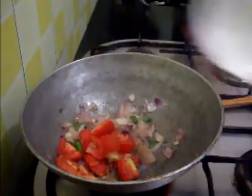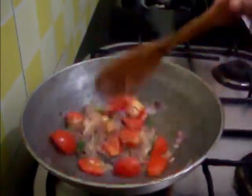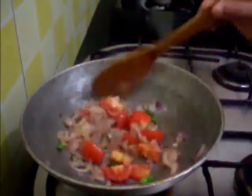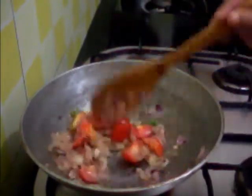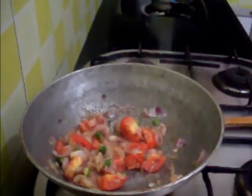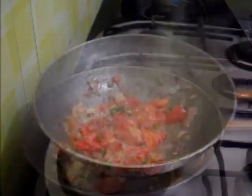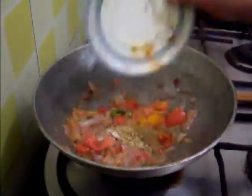Now add the tomatoes and cook with the lid on until completely mashed. The tomato is done now, and I am going to add all the powder masala and cook until the masala separates from the oil.